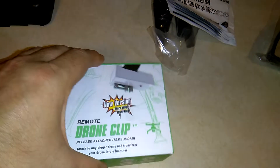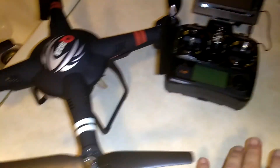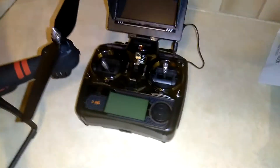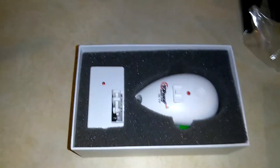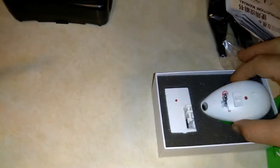It can drop up to two pounds of weight, which is perfect for my purposes. I got this large drone, the Q303 — see my other video if you haven't. I'm going to include this unboxing right in the video for that drone.